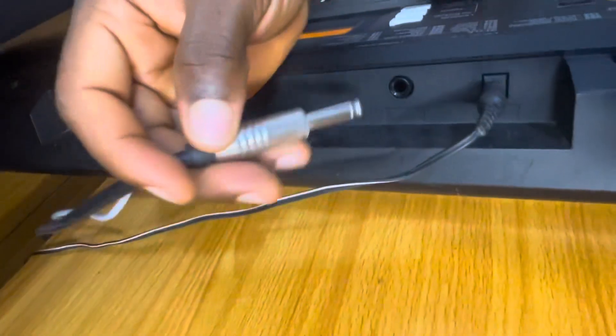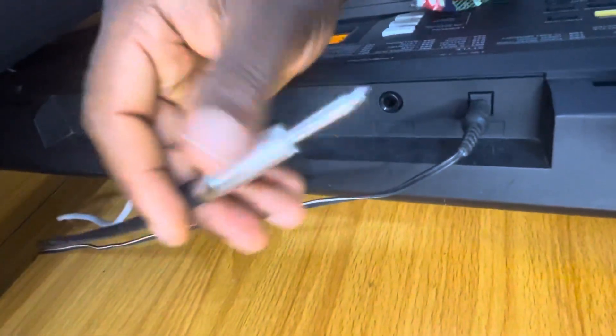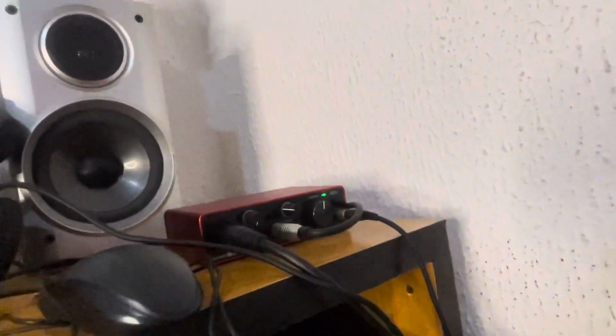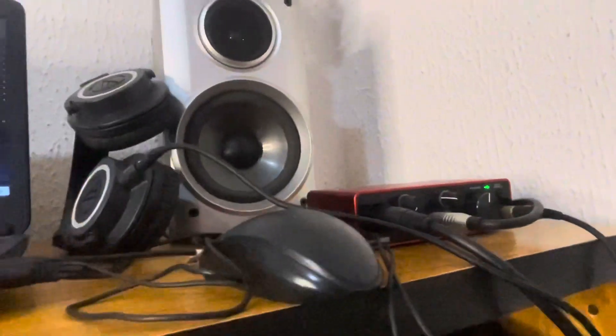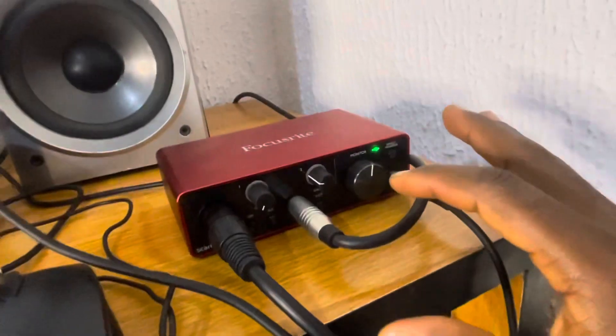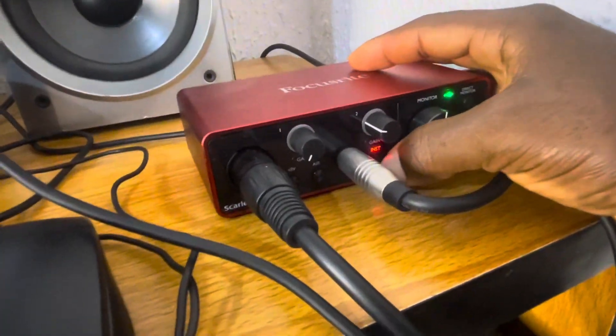This is the jack-to-jack cable — it goes to your audio interface. As you can see, I'm pressing these keys and striking them. This is my input — this is where the keyboard input goes. It's striking but not making any noise in the speaker yet, because there are some things we still need to set right.